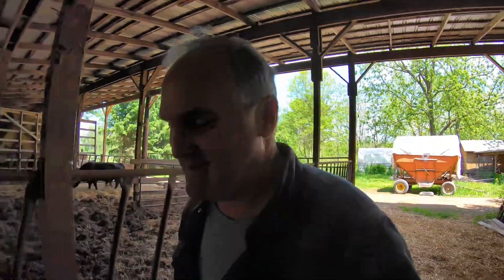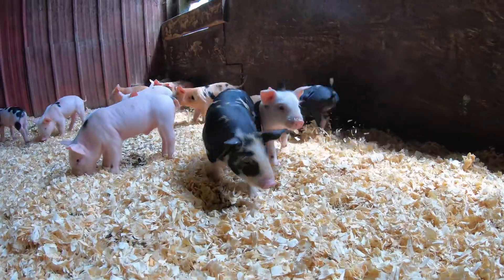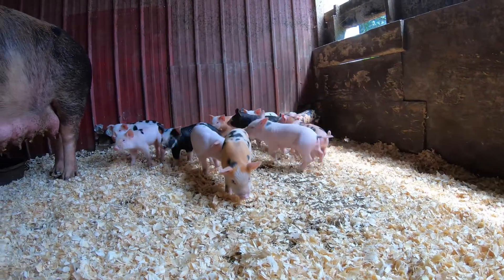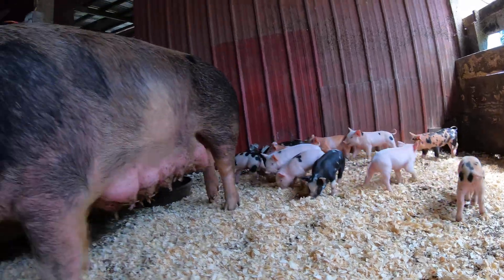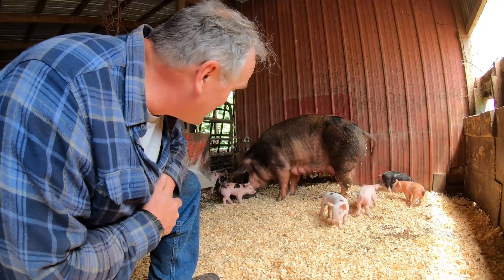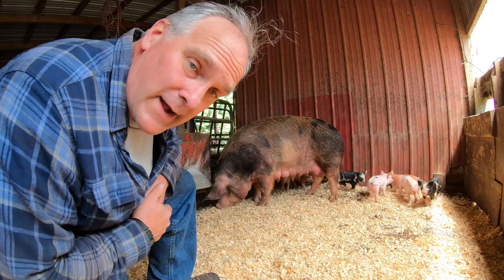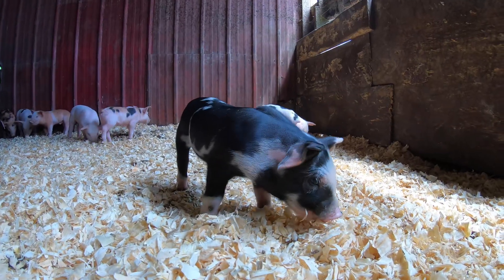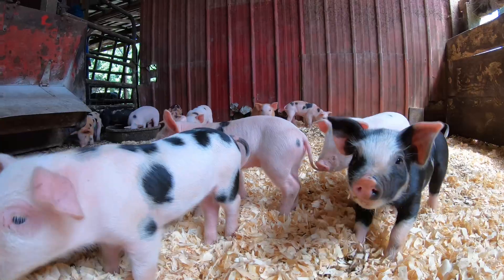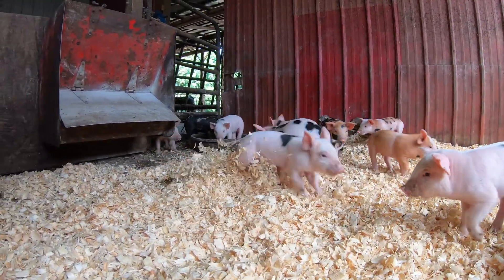We'll go in and see Red's piglets. Cute little buggers. Look at these little chunks. Still 11. Here's the proud mom. Hi Red. These guys are growing along just like they should be. They are a week and two days old now. Hey little one. Hey, you're a goofball. Look at you run around in circles.